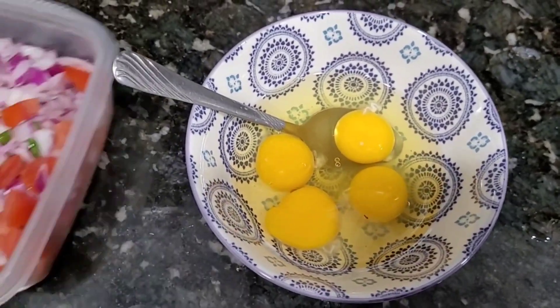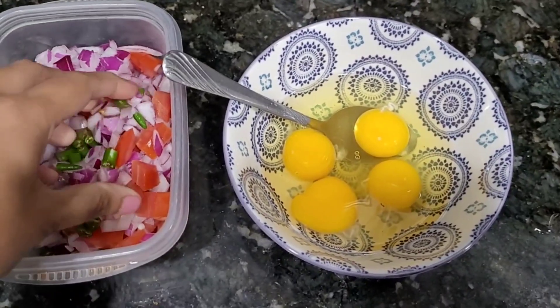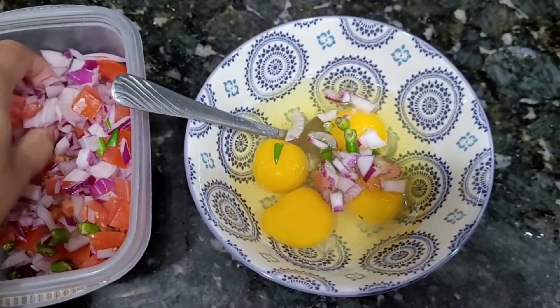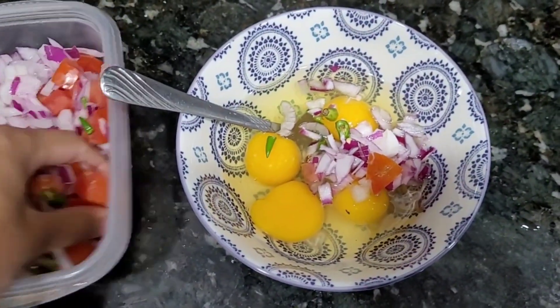Put a quick omelette in the middle. Let's break 4 eggs. Put the onions and tomatoes on top.